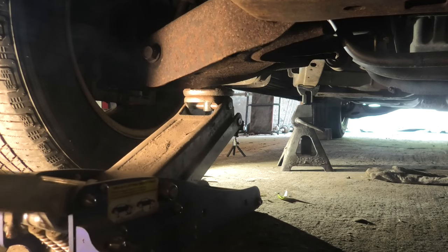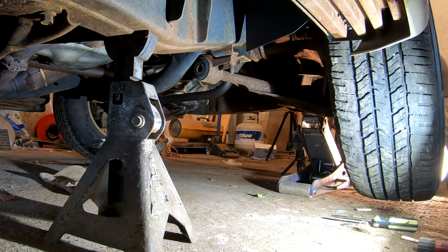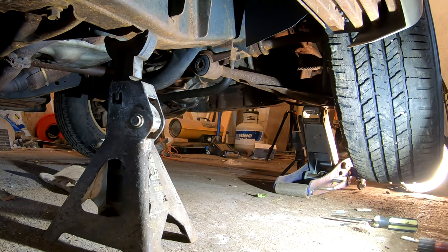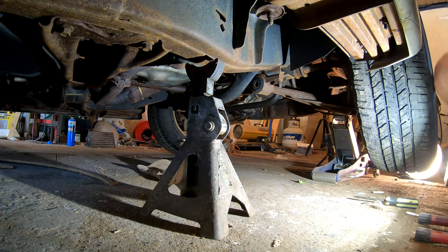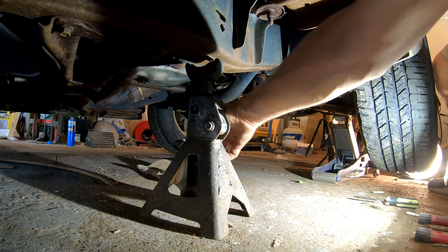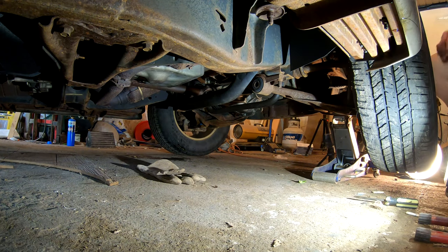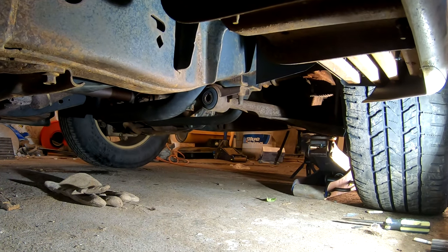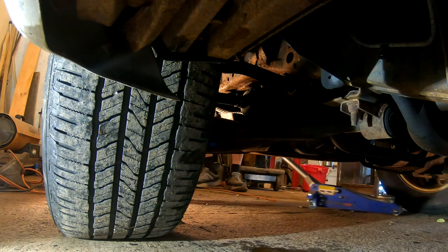Now we're going to jack it back up and get the jack stand out from under it. I'm just working one side at a time today, like the average person working in their driveway with one jack at hand. Now we've got it clear the jack stand — slide it out from under the frame. That's one thing with this Explorer: nice frame, lots of places to put the jack stand securely. Back down to earth until we lift it up on the other side.